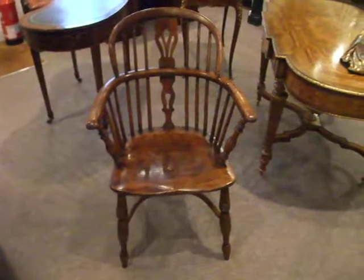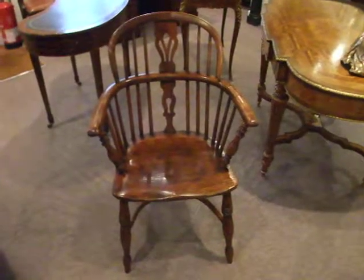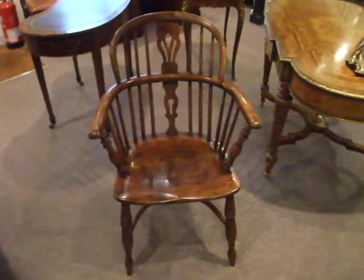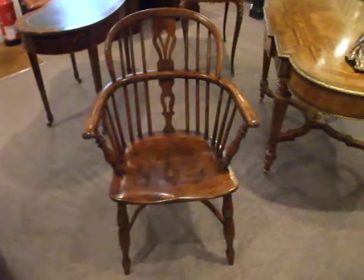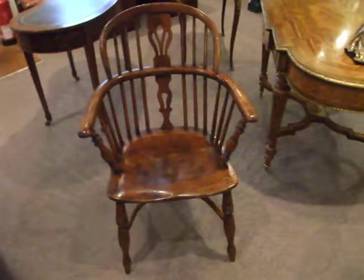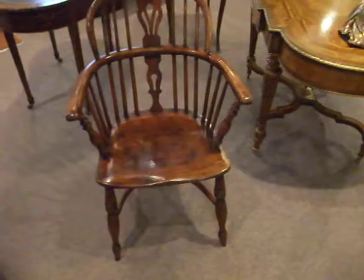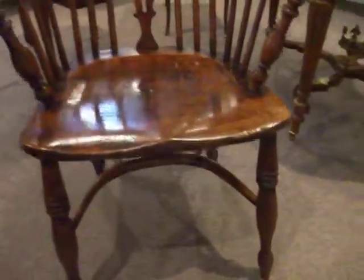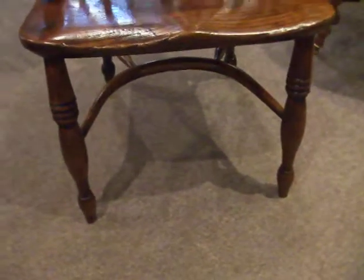Here we have this lovely 19th century stick-back Windsor chair with a pierced splat. It was made in the workshops of Elizabeth Gapitas, with the workshops in Worksop. Lovely crinoline stretcher, and front legs shaped with the ring turnings.